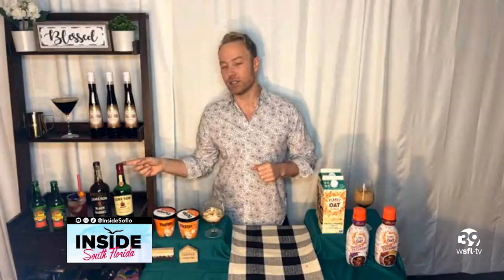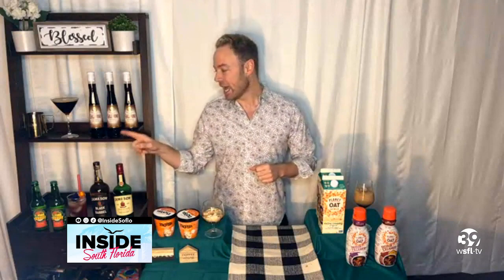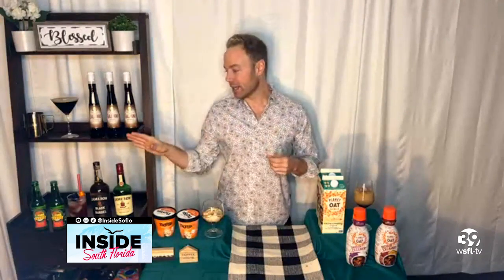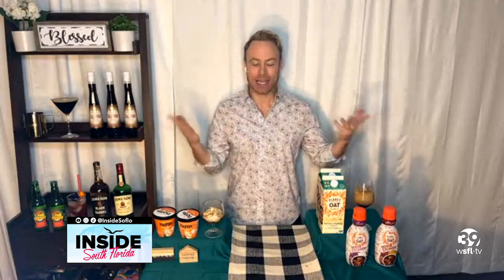You can order this on reservebar.com. I also mixed up a fun pomegranate mule using Jameson Irish whiskey with Reed's ginger beer, which has a ton of real ginger for that nice spice. So we have you covered for St. Patrick's Day and National Espresso Martini Day, Jason — I got you covered.